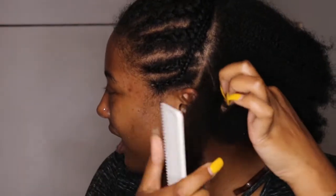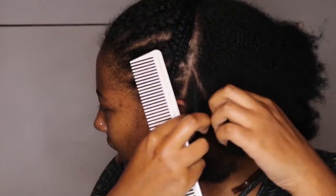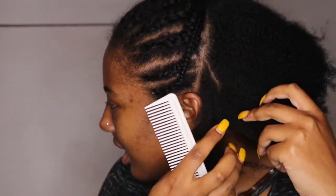So now the front is completely braided and we're going to start with the back. We are going to be braiding these in medium to small size braids, braiding them up toward the front of our hair.